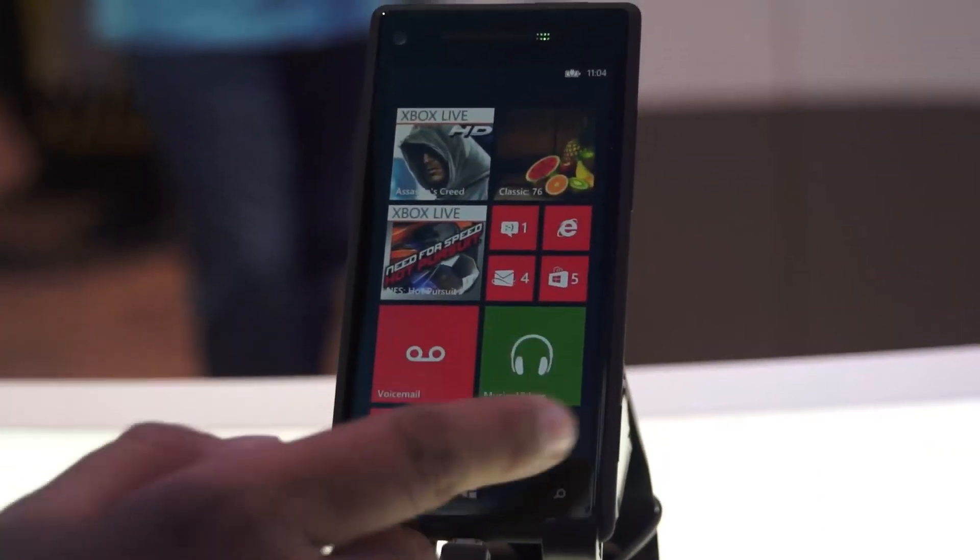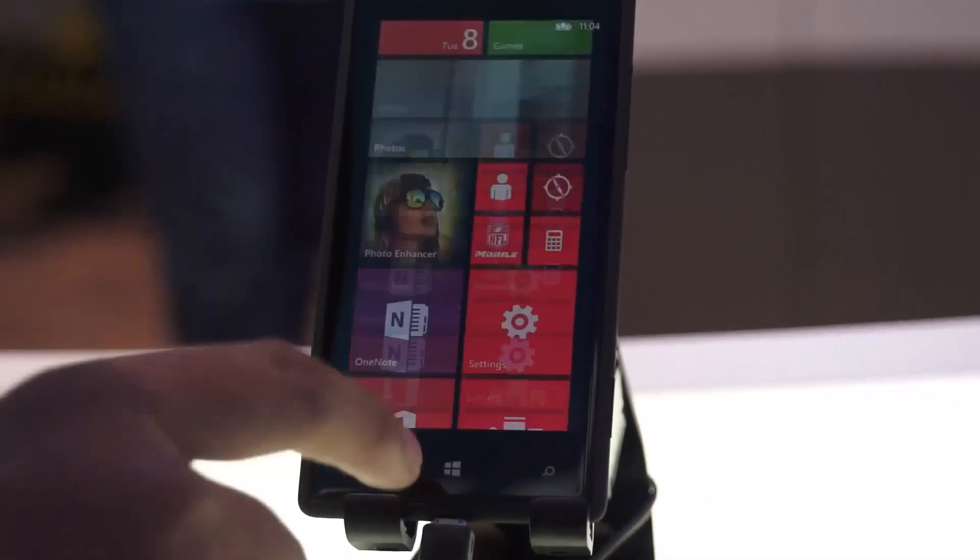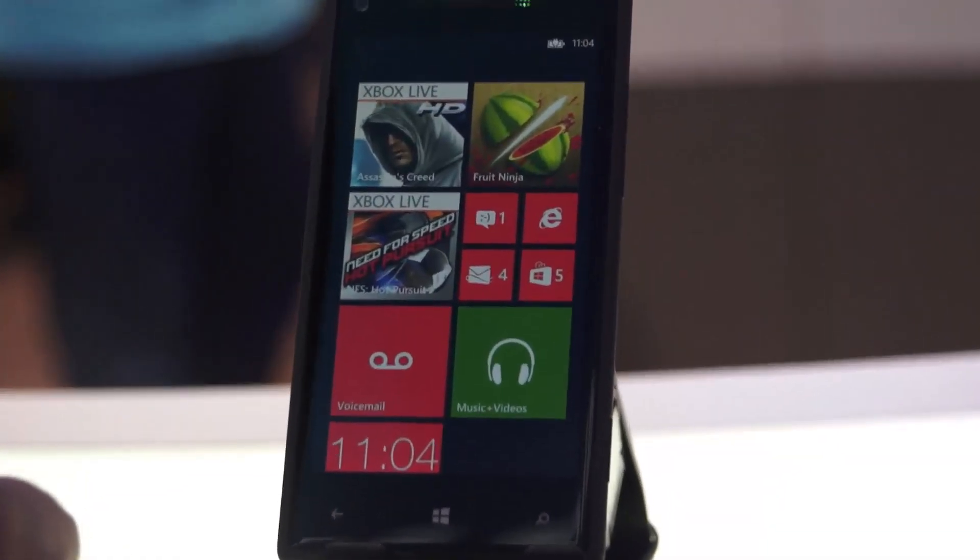There will be the Lumia 920, HTC 8X, and many others. So this was a quick hands-on on the HTC 8X. Stay tuned on Advices Media for more related videos. Thank you.